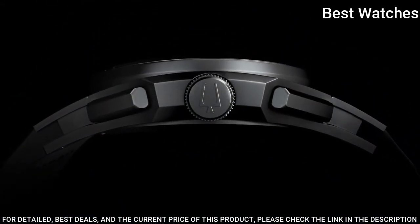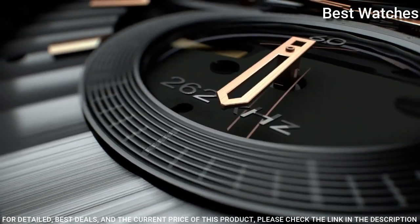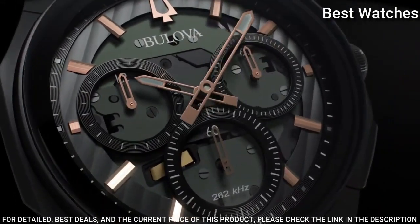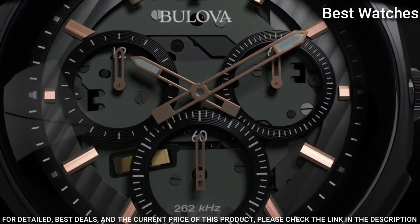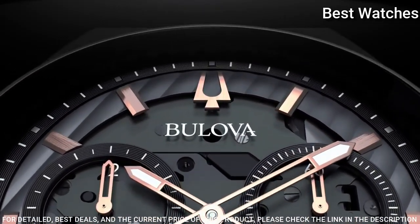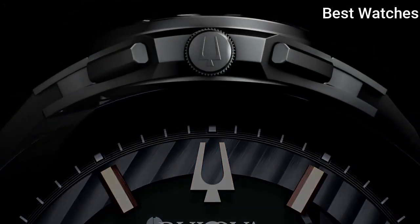Movement: scratch resistant sapphire crystal. Case size 44mm, case thickness 10.1mm, band width 20mm. Water resistant at 30 meters. Functions: chronograph, hour, minute, second.